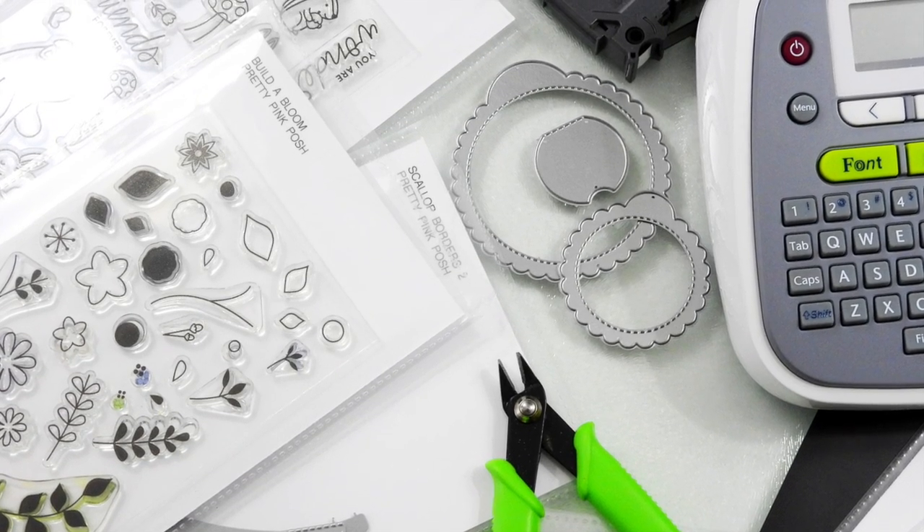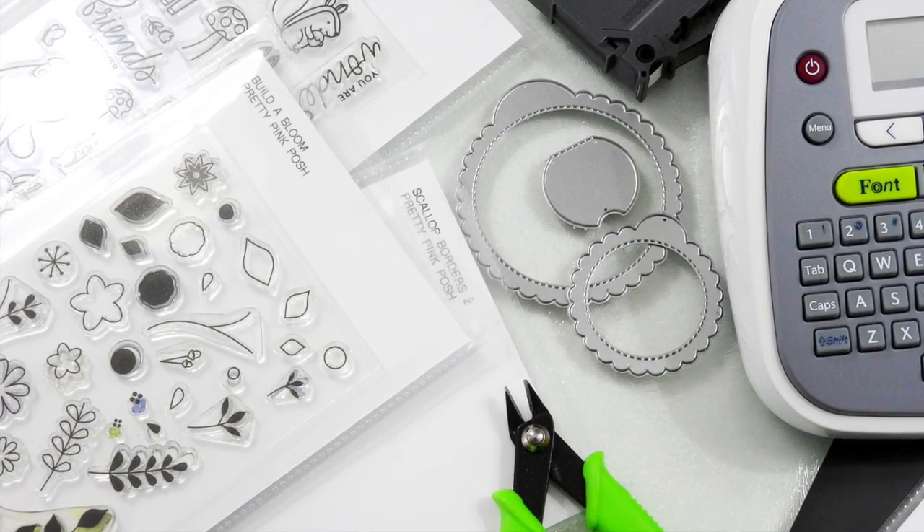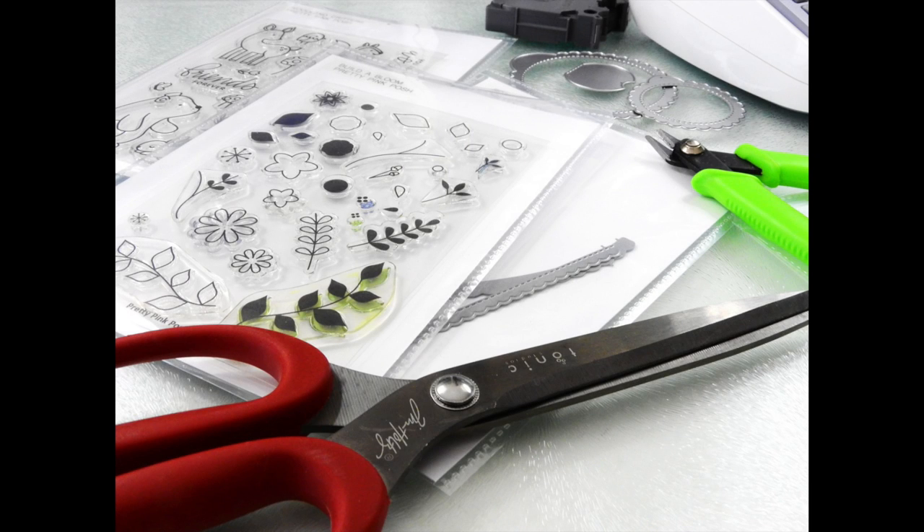Stamp and die organization can be done in a variety of different ways. Organization can also get quite expensive, so I like looking for ways that will give me good quality organizational products for a little bit lesser cost. And that helps me to be able to put more money towards the things that I like using in my crafting. By saving a little bit of money on the organizational side, that allows me to then invest that money into the things that I want to create with.